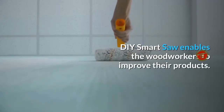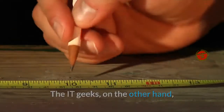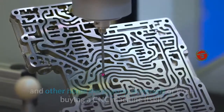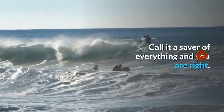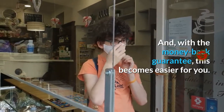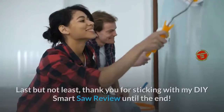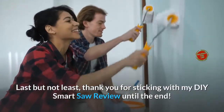DIY Smart Saw enables woodworkers to improve their products. IT geeks, on the other hand, get the opportunity to use their skills in their woodworking hobbies. You save thousands of dollars that could be spent on buying home furniture, home decoration materials, or even a CNC machine itself. Call it a saver of everything and you are right. And with the money-back guarantee, this becomes easier for you. So click the link in the description box below to get access to the DIY Smart Saw at a limited time discounted price. Thank you for sticking with my DIY Smart Saw review until the end. Have a good day.